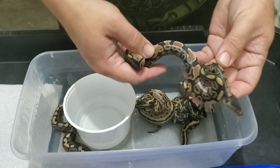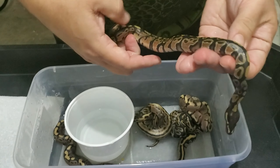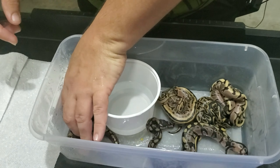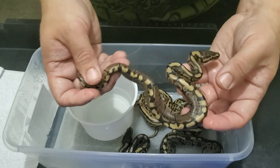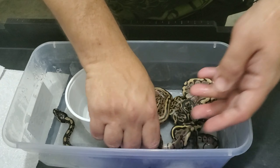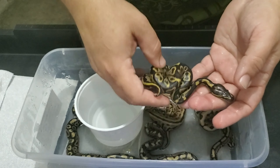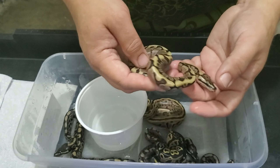Este es un Yellow Belly — perdóname — que se le ven los flames. Un flame bastante bonito, pero entendemos que es normal. Tenemos esto que es un Yellow Belly. Tenemos un Leopard Spark. Este — dudas — porque esto...